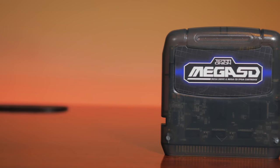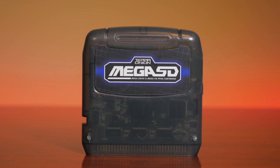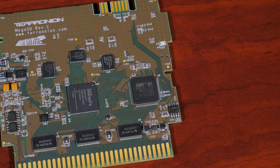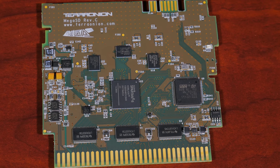With over two years in active development, the Mega SD is the ultimate accessory for any Sega Genesis, and a complete recreation in FPGA of the entire Sega CD hardware into a 100% plug-and-play cartridge.